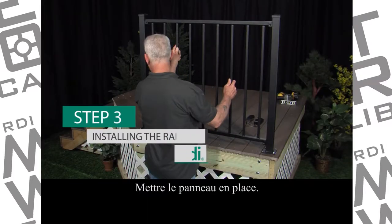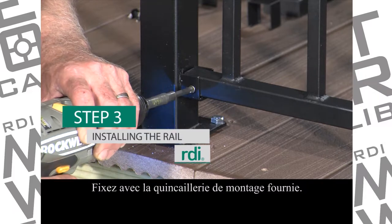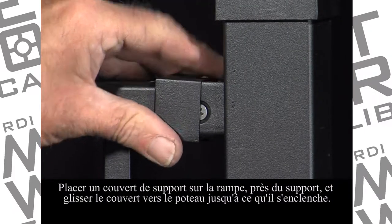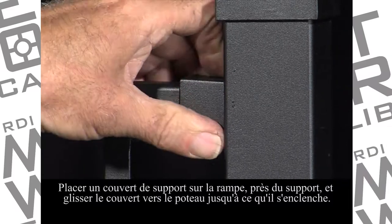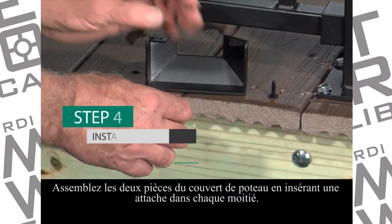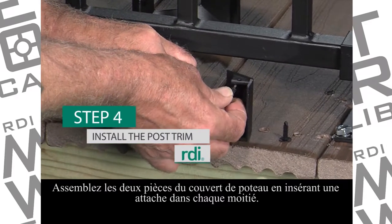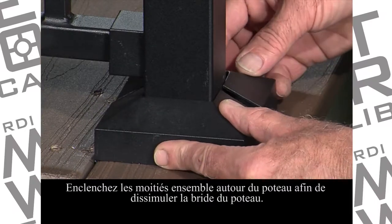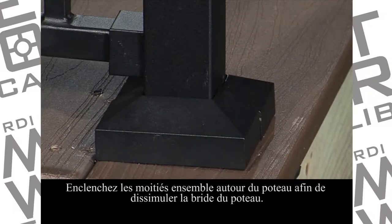Set the rail panel in place and secure with the supplied attachment hardware. Place a bracket cover over the rail next to the bracket and slide the bracket cover toward the post until it snaps into place. Assemble the two-piece post trim cover by inserting one fastener into each trim half. Snap the halves together around the post, concealing the post flange.